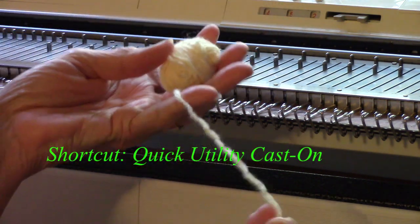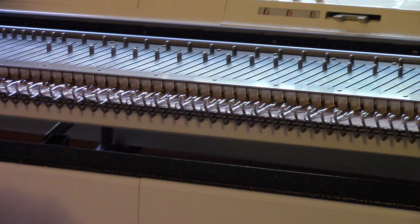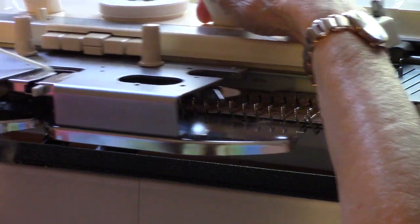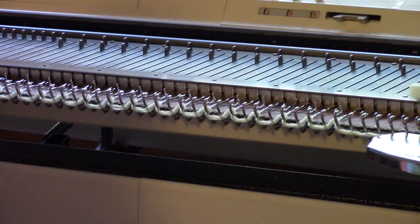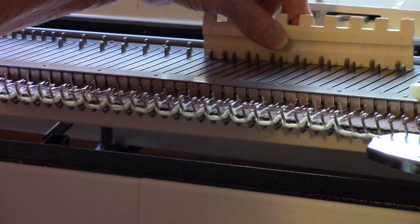I just have a small ball of leftovers. I'm on a bulky machine, on about tension 6. If you'd like to try this swatch, use a group 4 yarn. This is a very fast cast-on that I use very frequently.